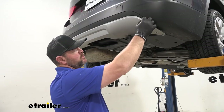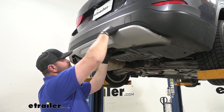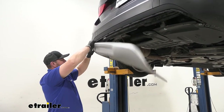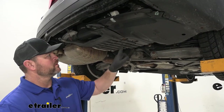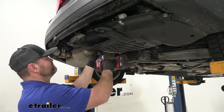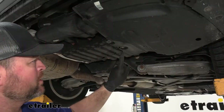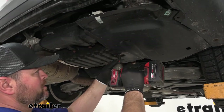Then we're going to start removing this lower section — we're just going to start on one side and pop it loose. Once we get it loose, we'll set it aside to be reinstalled later. We're going to take a 10 millimeter socket and remove these two bolts, set this aside, then remove this one and this one so we have enough room to get up behind our fascia.